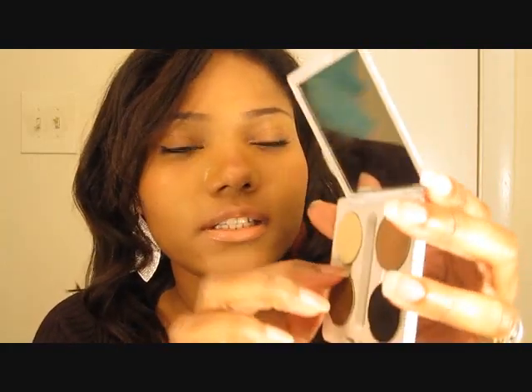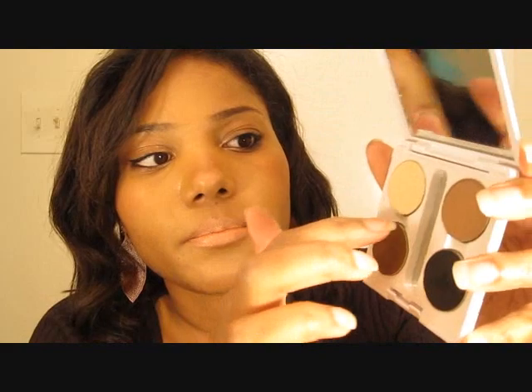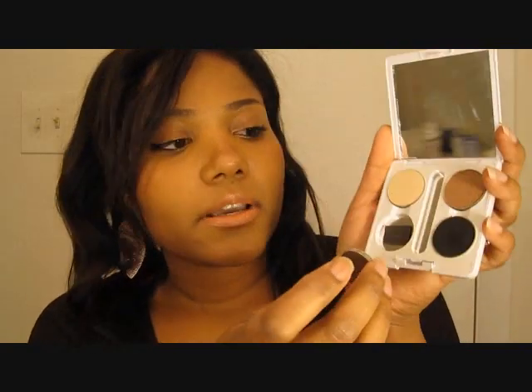Oh, and guys, I almost forgot to mention — the Makeup Geek eyeshadows are labeled right on the pan, which is really good. So if you ever forget the color — like if you run out, or you're doing a tutorial and want to mention the color — these easily pop out. There's a little indentation in the palette itself. I'm just going to pop it out with my finger, and there's a label. It says Mocha. So that's really convenient — you don't even have to label these or remember what the color is called. It's right there on the bottom of the pan. And I'm just going to stick it back on my magnet.